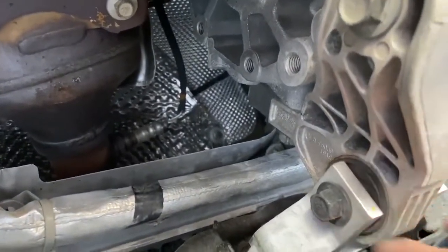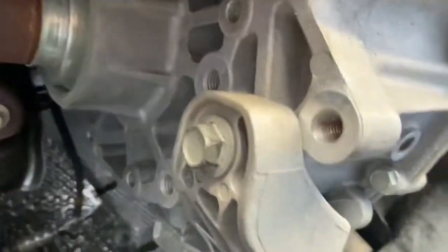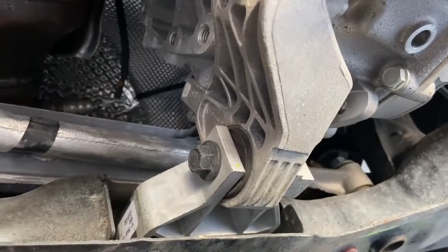Then you swap this out — probably loosen that before you take it out — pull it out, put it back in, swap this motor mount out, tighten everything up to spec, and then let it rip. So that's for the rear motor mount. Once we get the part in, we can probably work on that — it's probably not going to be too much.